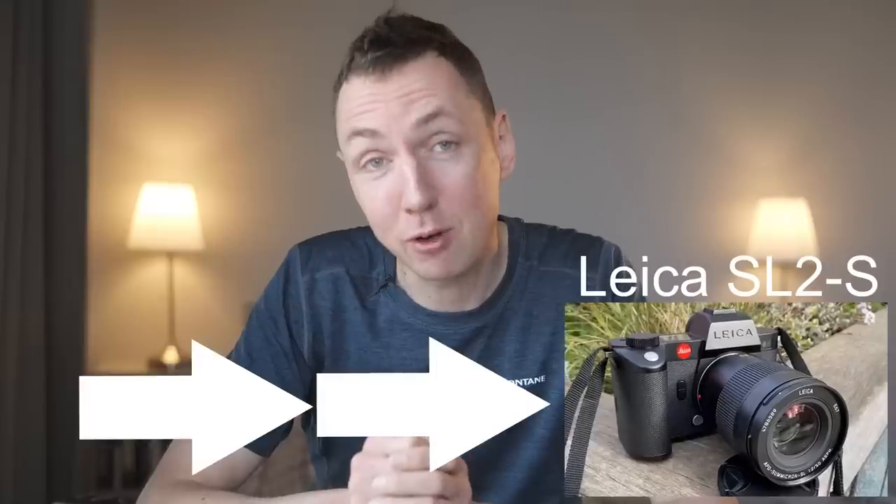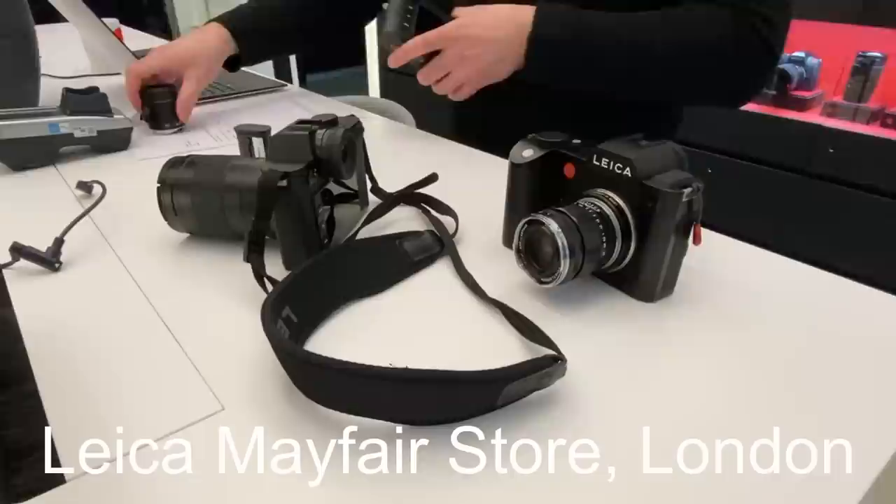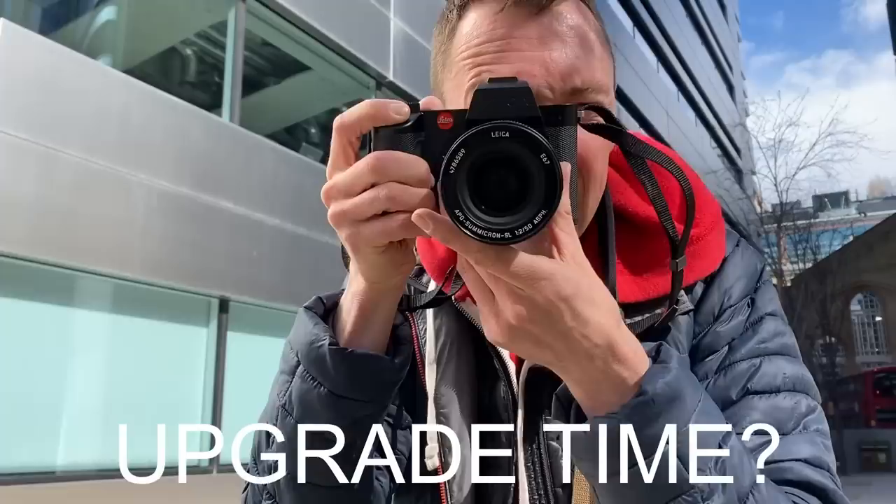Have I upgraded from the Leica SL to the Leica SL2S? Let's find out. Hi guys, Matt here from MrLeica.com. Last weekend the awesome guys in the Leica Mayfair store in London kindly let me test the Leica SL2S to see how it compares to my trusty Leica SL camera. Is it time to upgrade? This video will be my first impressions and whether or not I think it's a worthwhile upgrade from the Leica SL to the Leica SL2S.